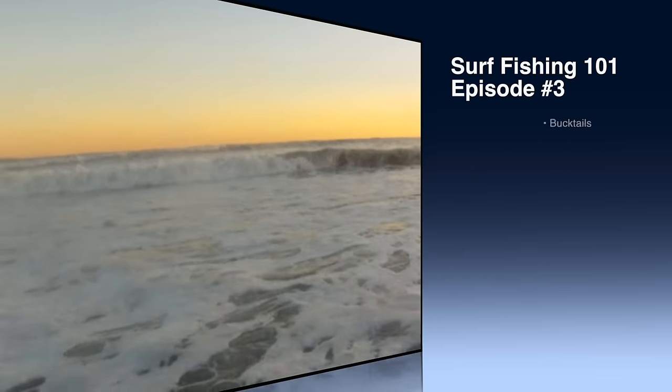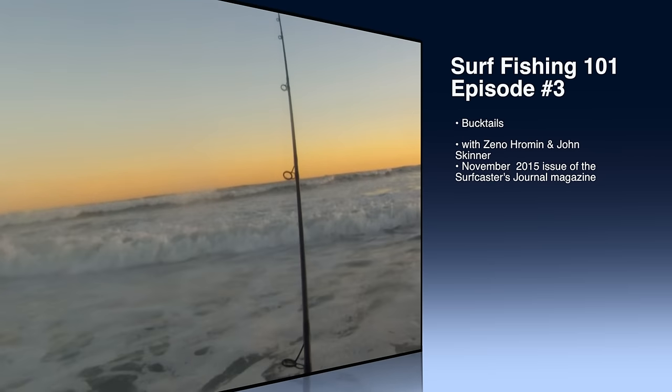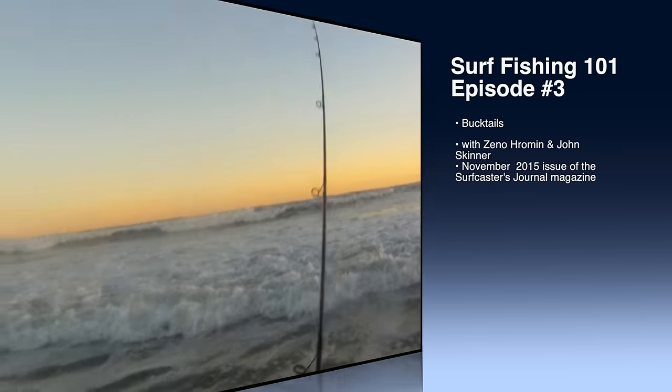Never cast in front of the wave. Try to get a cast behind it. That way you can work your bucktail right away — just a nice and easy twitch. And I'm in!